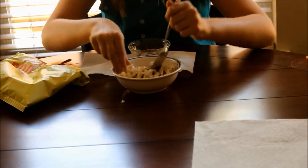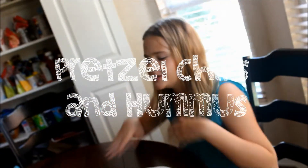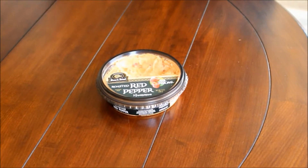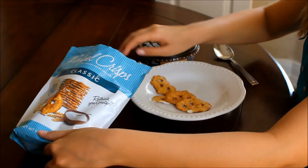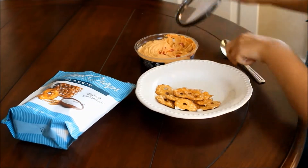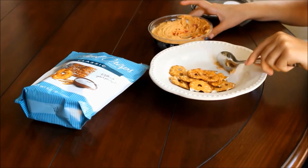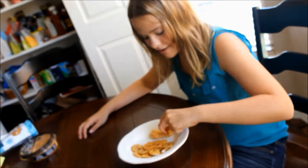So next up is this really good pretzel and hummus dip. Pretzel chips — I like pretzel chips because they are literally pretzels but chips, and just amazing. And then you just want to put some hummus on there. These aren't really do-it-yourself snacks, it is just kind of ideas for a healthy snack, and it is actually really good and delicious.